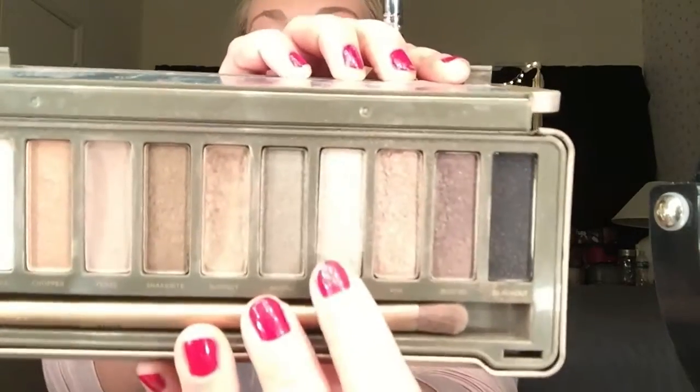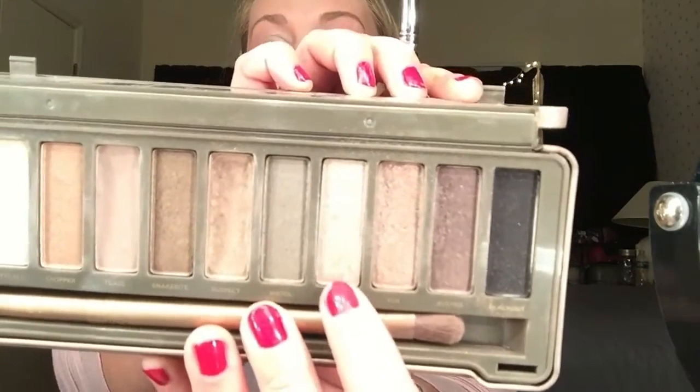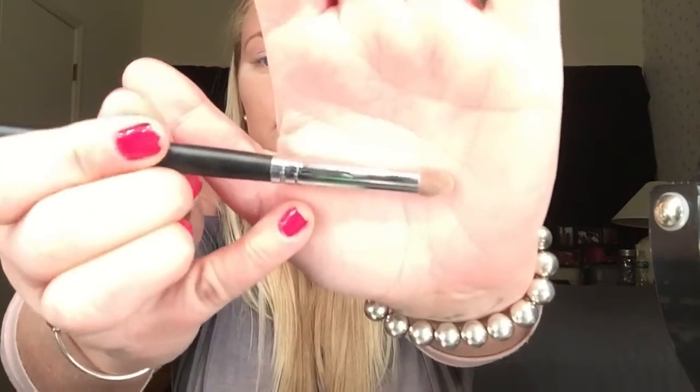Next, I'm going to go in with the Naked 2 palette, the color called Verve. It is another silvery metallic color. I'm going to use my Morphe S20 brush — it's this small kind of blending brush — and I'm going to use this on my outer corner and into my crease.